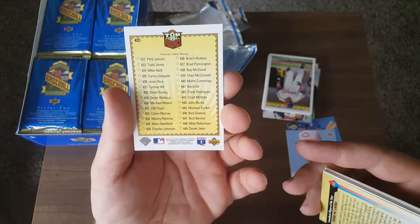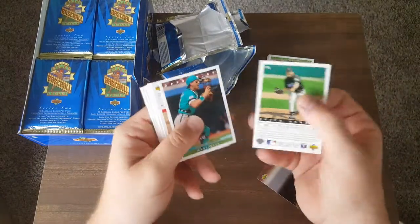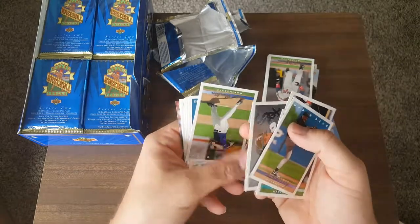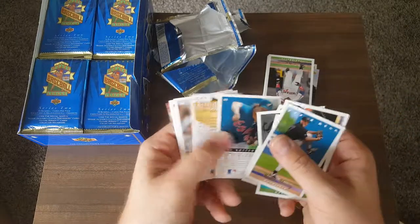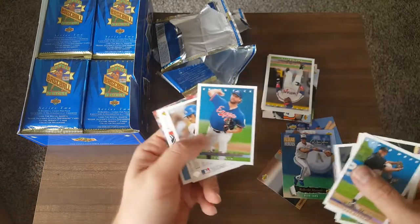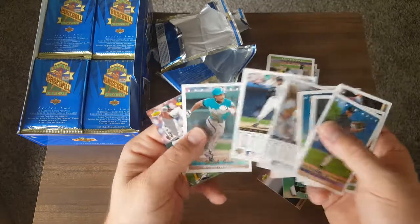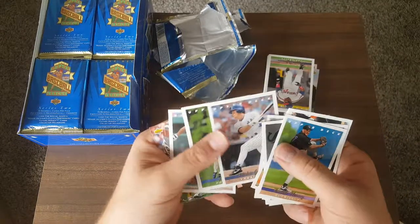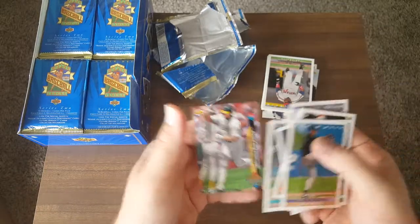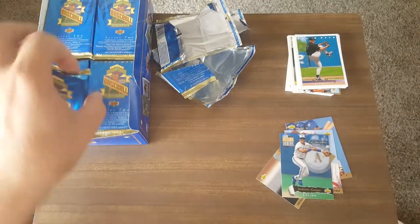There's the Jeter — where is it? 449. So Chad Mottola — great ball player, I've seen him in AAA a bunch. He'd come up for a minute but they'd never keep him, and he'd go down to the minors and hit 34 or 35 home runs. I have no idea why he never really made it up in the majors. He just couldn't keep a starting job up there.